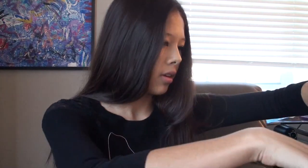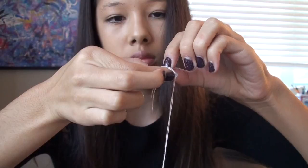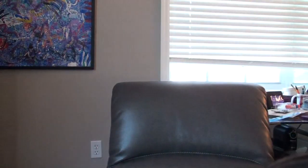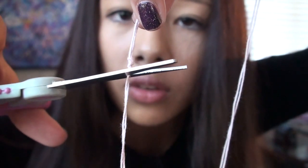Get a good amount of thread — I'm just going to get two arm's lengths of it, just so I don't run out, because it's kind of a pain when you run out. Now, put the thread through the needle and pull it through. I'm going to double it up and knot it on the bottom, then cut off the excess.